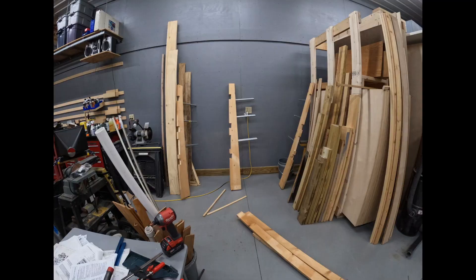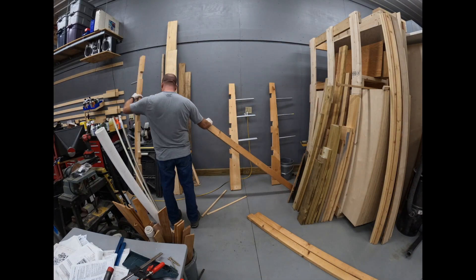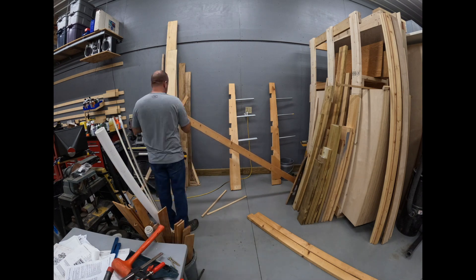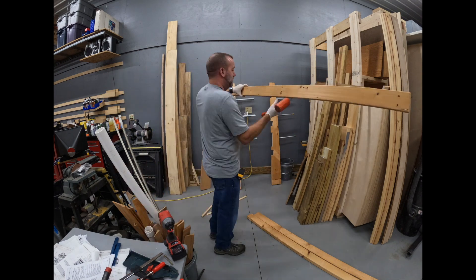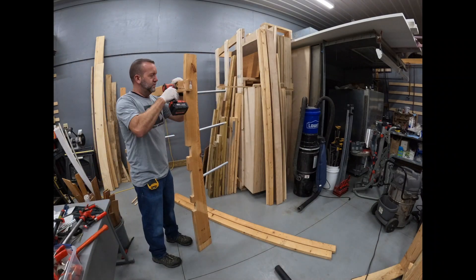Now we'll do a quick test fit, make sure it's good, and finish the rest. Then we will reassemble all four pieces of that rack with the horizontal braces and get ready to mount it on the wall.